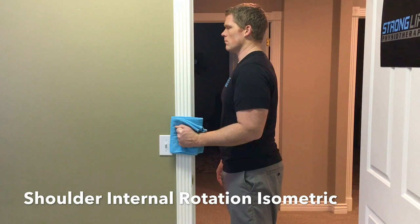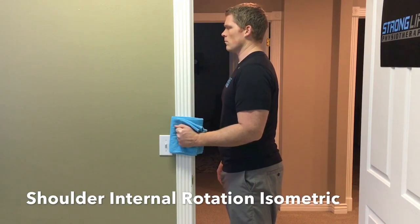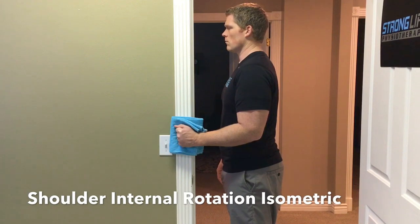For an internal rotation isometric, push your fist inward against the door frame. Five second hold, five repetitions.